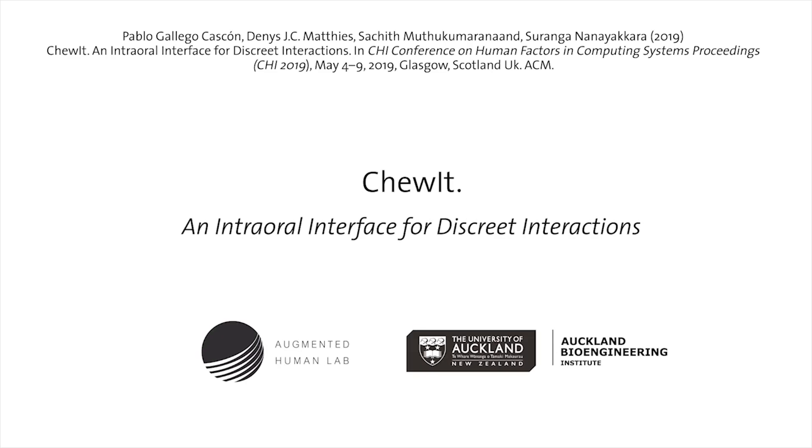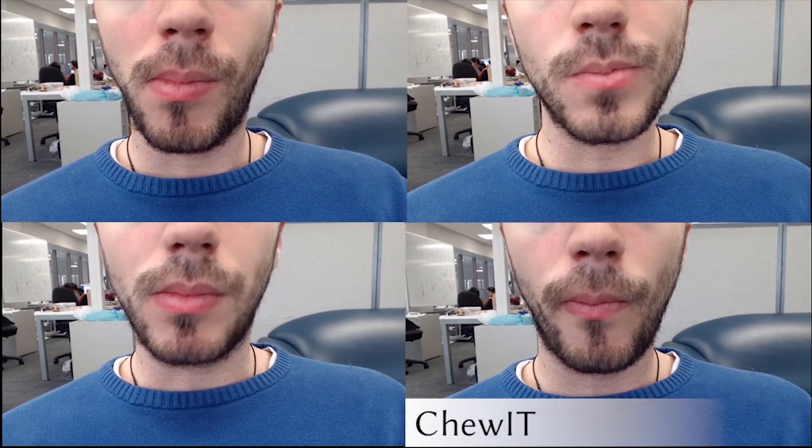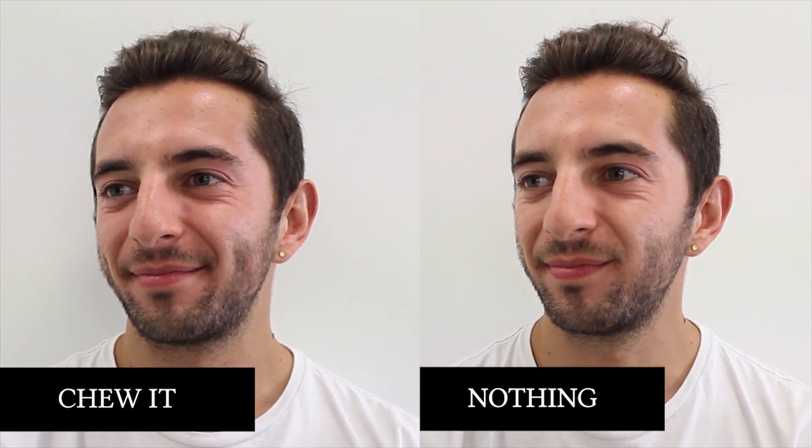We present ChewIt, a non-attached intraoral input interface that resembles an edible object such as gummies, caramels or chewing gums, becoming invisible when looking around, smiling or talking.